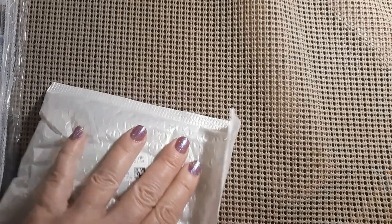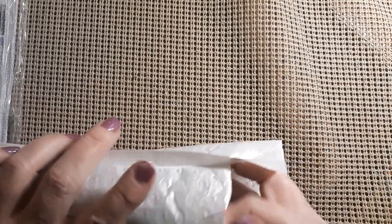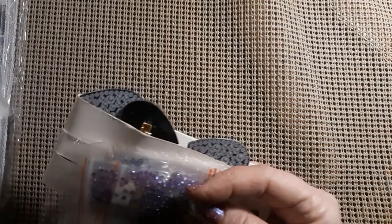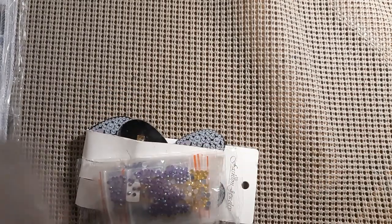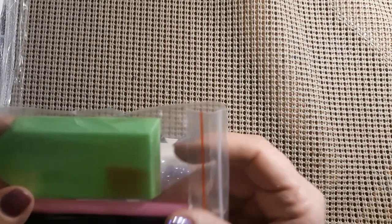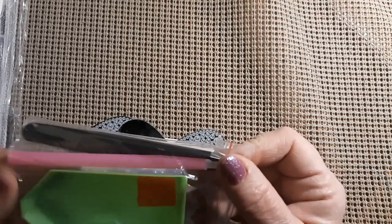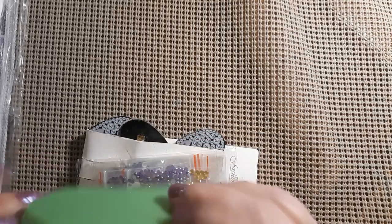So I saw these and I thought, why not? It looks like we got special drills. Comes with a toolkit with a pair of plastic tweezers, a pin, wax, and a boat, which is nice.